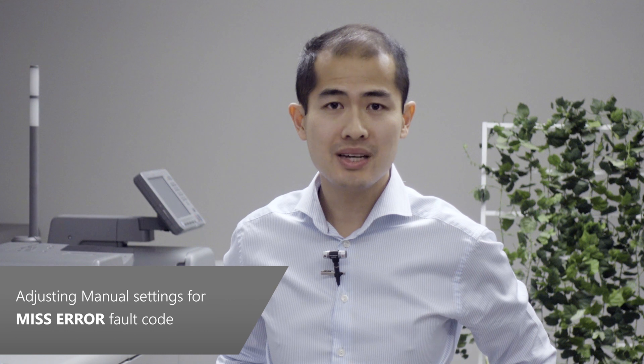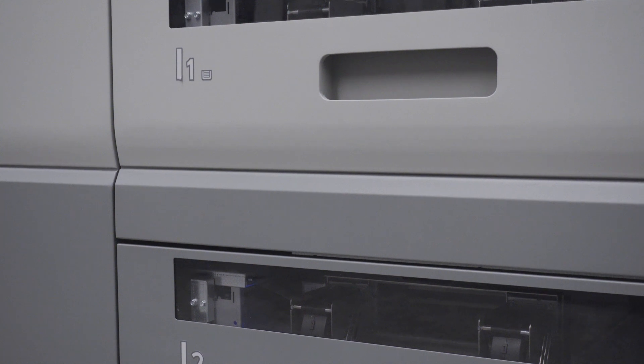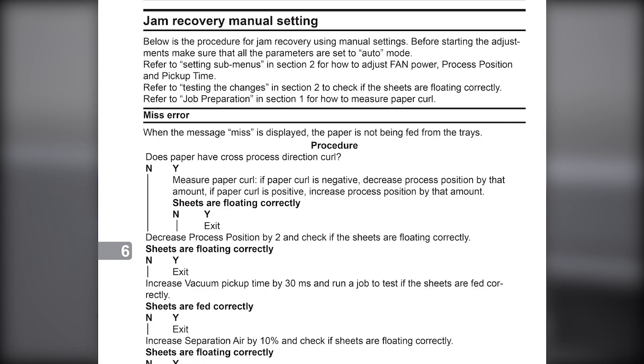When the message 'Miss' is displayed, the HCI was not able to feed a sheet from the indicated tray. Please refer to the Miss Error procedure in section 6 of the operator manual. We will walk you through this particular procedure as an example.